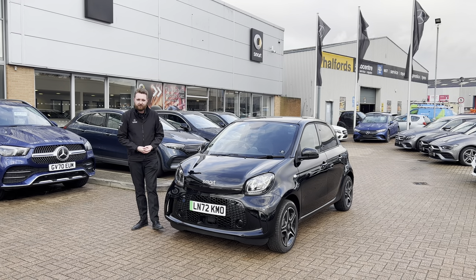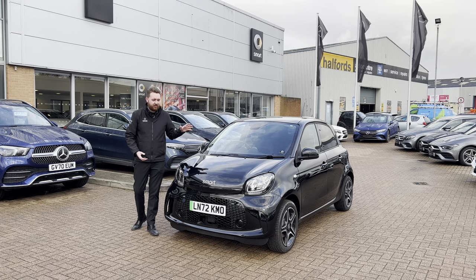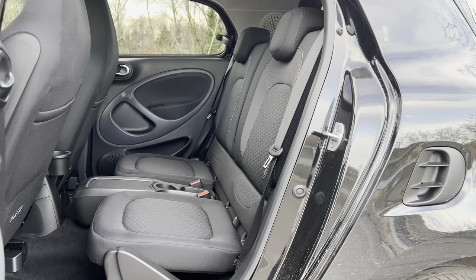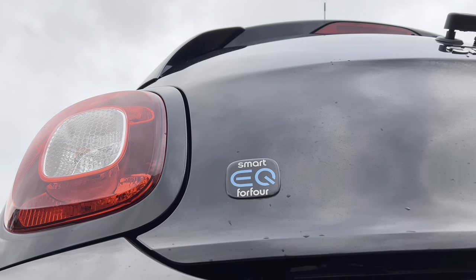Hello, welcome, and welcome back to the Smart EQ model range. This time we're going to shine a light on the Smart to get if you need to carry four people, and that is, of course, the ForFour.